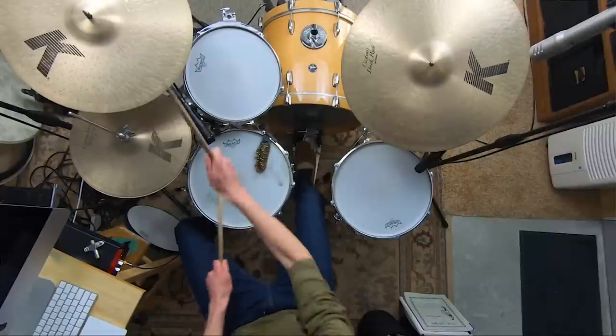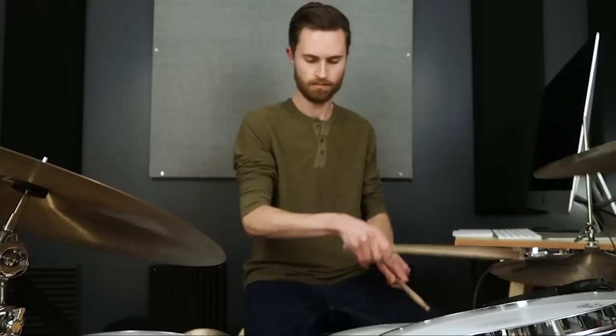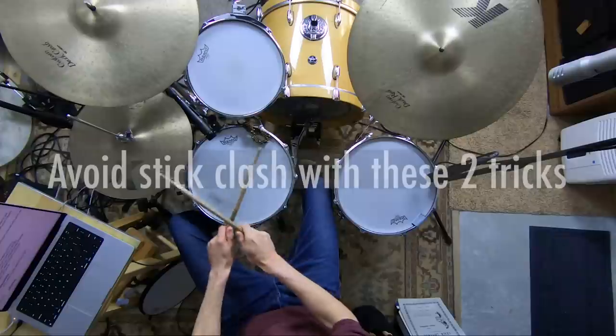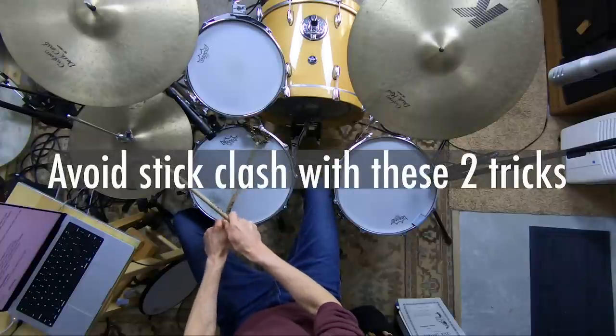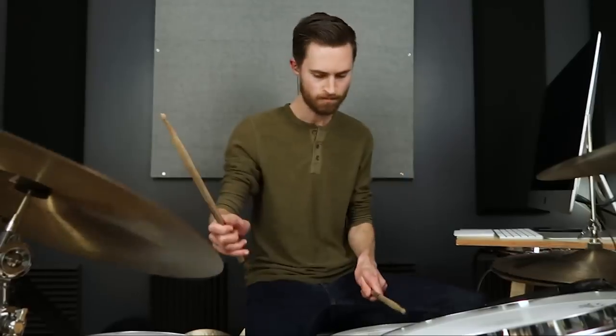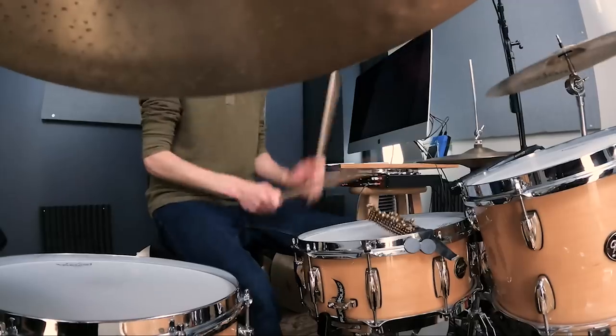If you want to confidently lay down hi-hat grooves, you absolutely have to avoid getting your hands and sticks tangled up. Avoid this kind of stick clash with these two tricks, neither of which involves moving or raising your hi-hats or even playing open-handed. I'll show you exactly how to do it. You can do this.